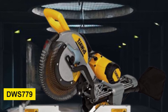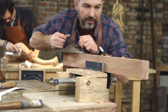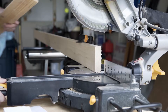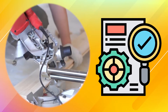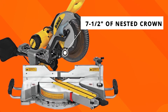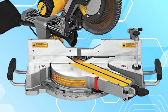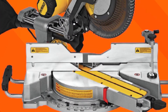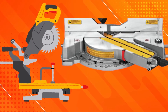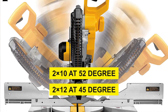In addition to its power, the DWS 779 comes with a machined base fence support which helps the meter maintain accuracy while helping to avoid over-trimming. Another great feature is its cam lock meter handle, which uses detent override that allows you to quickly change angles while maintaining total accuracy. The DWS 779 has tall sliding fences that support 7.5 inches of nested crown and 6.75 inches of base molding vertically. This unit has an extensive back fence design which cuts up to 2x16 dimension lumber at 90 degrees, 2x12 at 45 degrees, and 2x10 at 52 degrees.